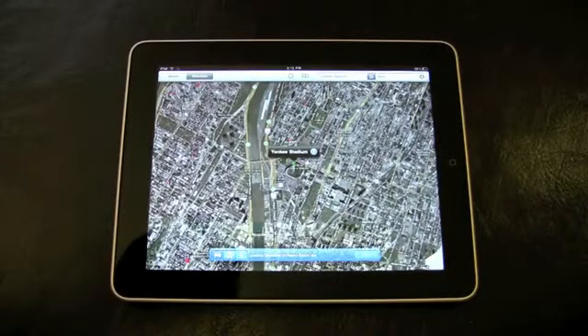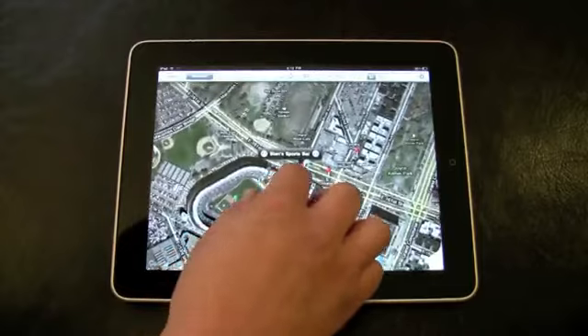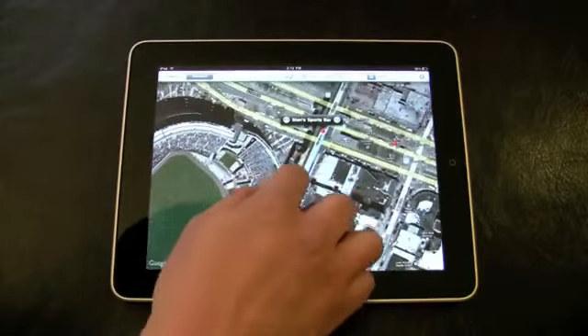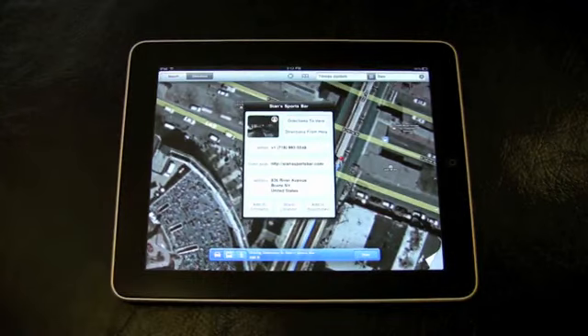The Maps app is one of my favorites. Search a location and search for what you want to find there — in this case, bars near Yankee Stadium. Pins drop, you select one, and you get more info. You can even monitor traffic conditions on this app. Not bad.